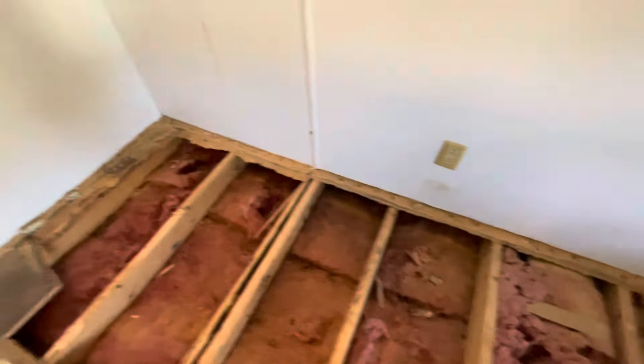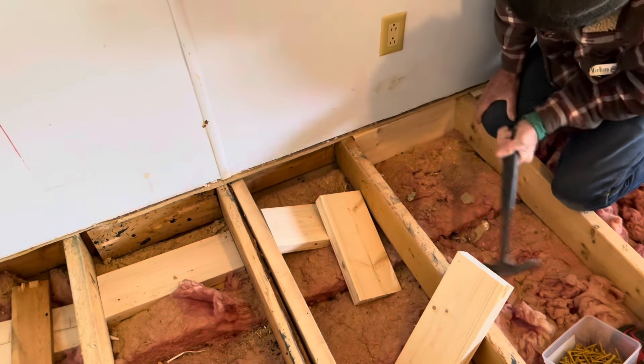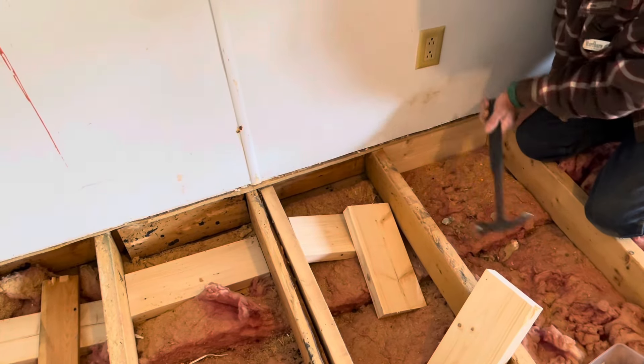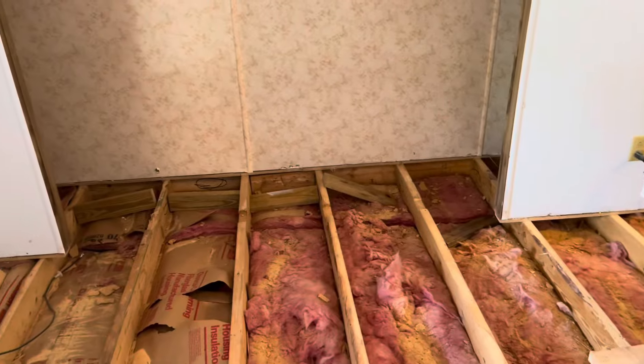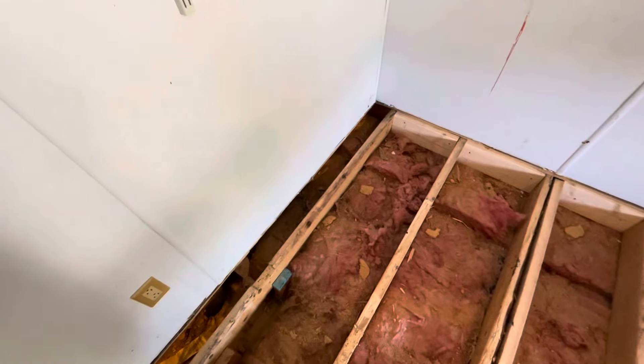So we're cutting the edge back so we can start framing. Two blocks each bay — two blocks on the end, two blocks on the outside, all the way across. Going to do something a little bit different: the plywood is going to go under that wall and then lay down. See how that works.